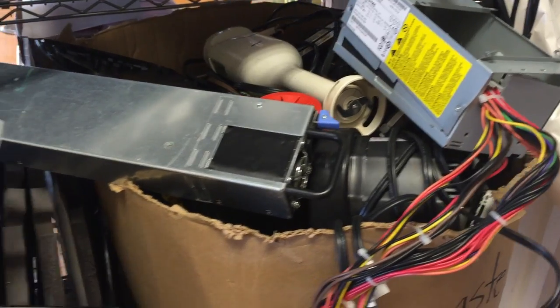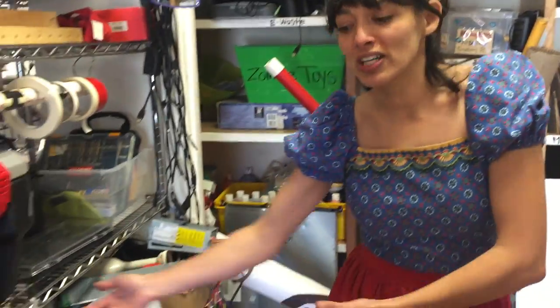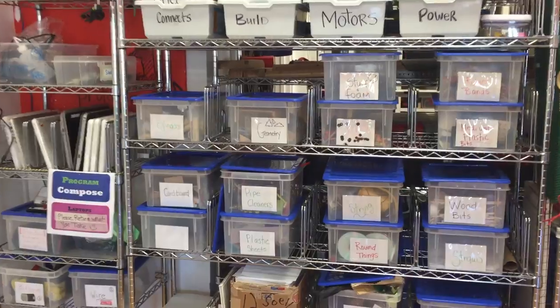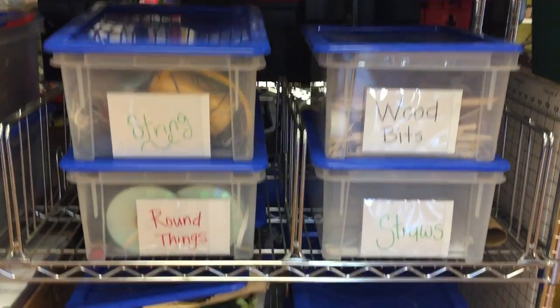The other kinds of storage we have to consider in a makerspace is materials. There's lots of materials, most of which is free, that you can get from e-waste — stuff that's been taken apart already. More material storage that's more accessible to students is these level 1 materials. This is for rapid prototyping, so that's stuff that you want kids to be able to do within an hour class, no problem.